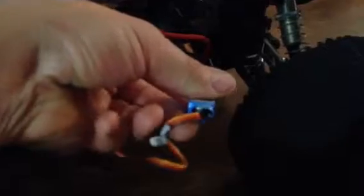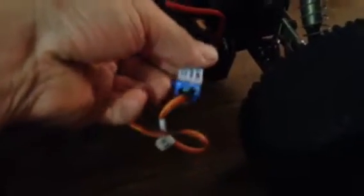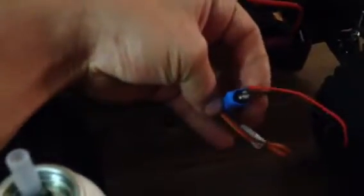It's basically an RTV sealant. It's clear. The reason I want to use clear is because on this end there's a green light indicating whether it's on or off, and I don't want to cover that up in case I ever have an issue and I need to know. So I'm going to use this clear RTV — stick a nozzle in there and basically just fill up each end and let it dry, and do it as cleanly and neatly as I can.